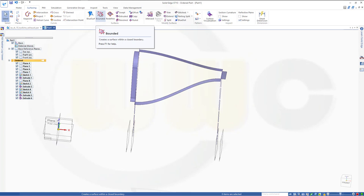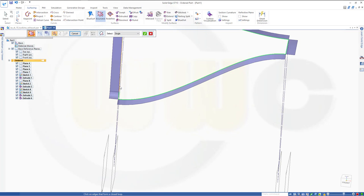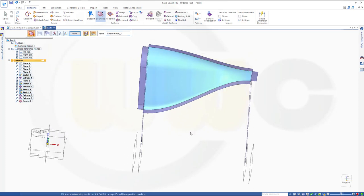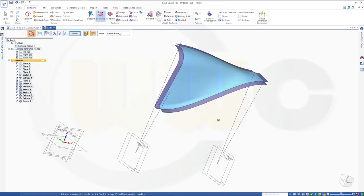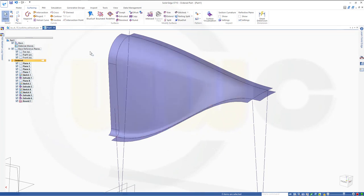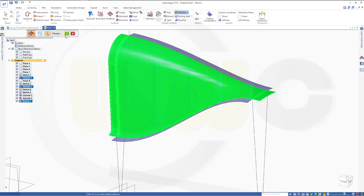Now I want to go for a bounded surface — single would be okay in this case. That one, this one, and of course select those edges as well. I want to have tangent continuous to all of them, and confirm. This looks pretty good. Finish. Now let's stitch this surface to that surface to that one. Preview and finish.